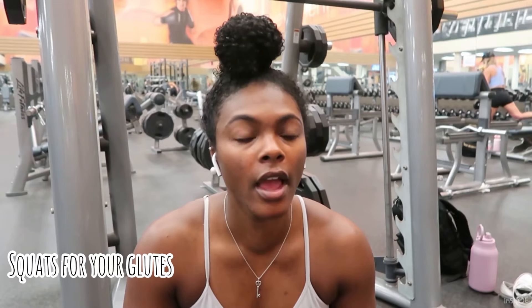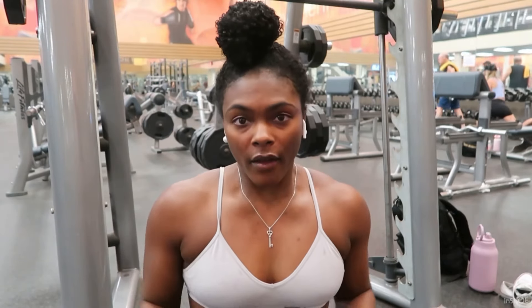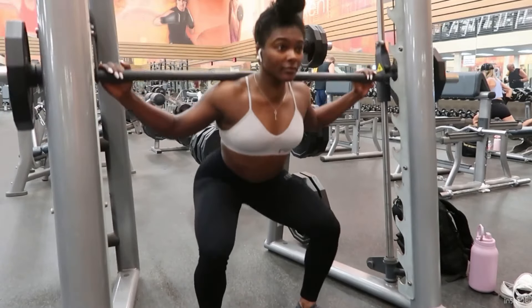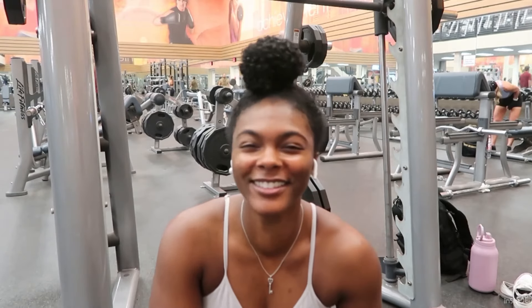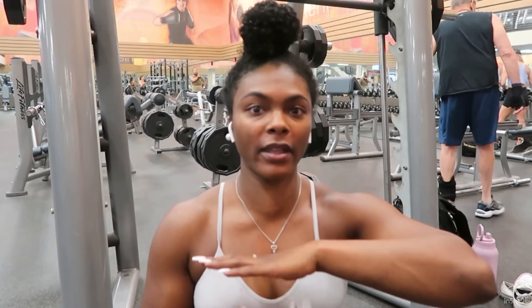The next exercise is squats for your glutes. The first one was for your quads — now I'm gonna show you how to target your glutes. For quads, my feet are together and I go all the way down. You don't have to go ass to grass; go wherever your body lets you. For glutes, your feet are wider and you push out through your heels instead of your toes. Quads are driven by your toes, glutes and hamstrings are driven by your heels.